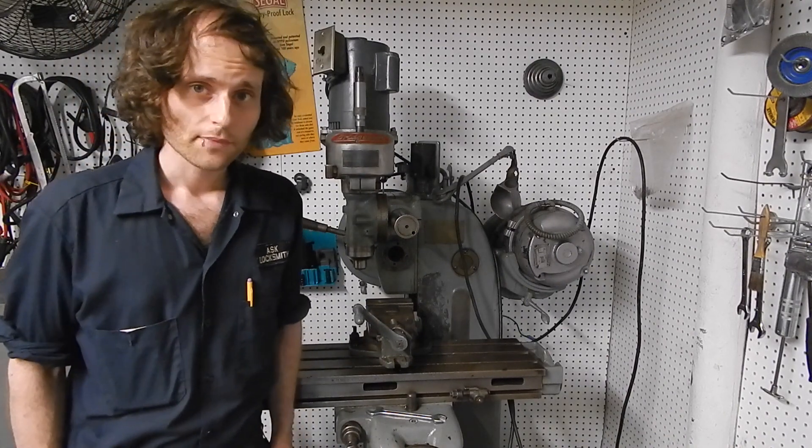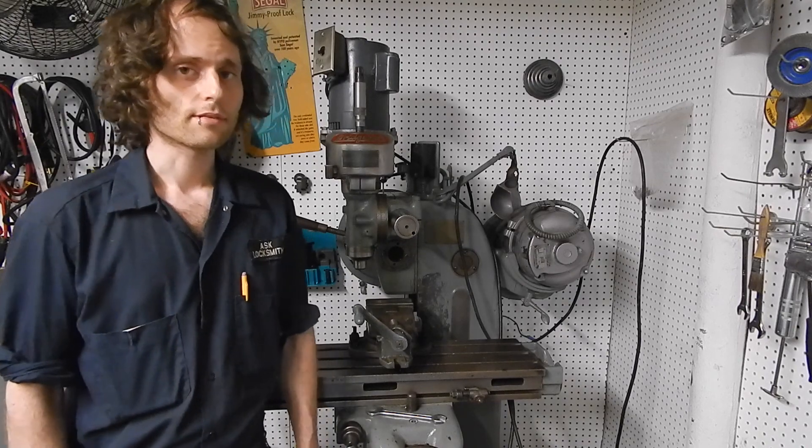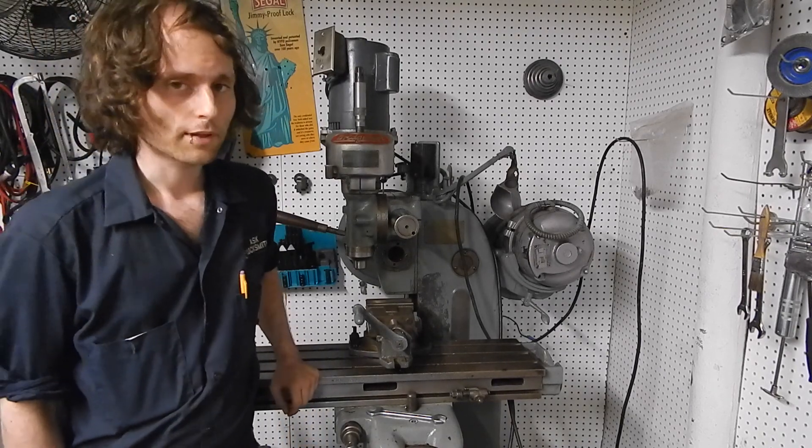Hello and welcome to my channel. I'd like to introduce you to the machine standing behind me. This is a Nichols horizontal milling machine.